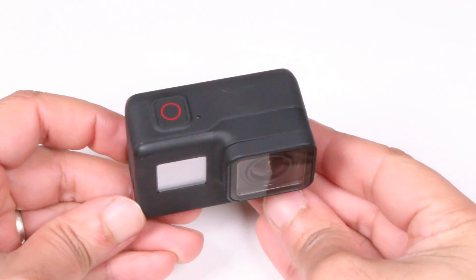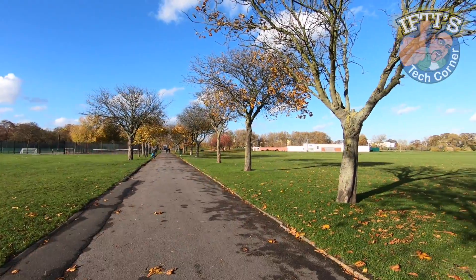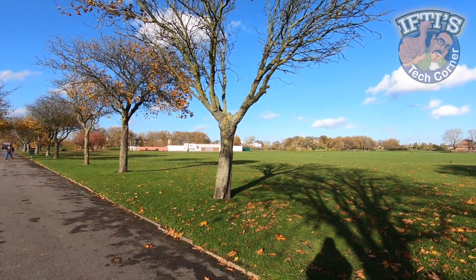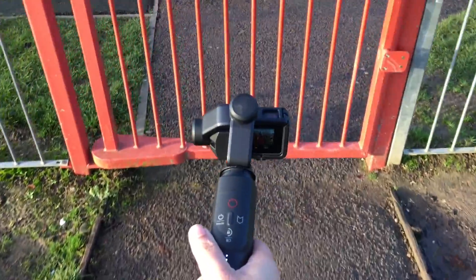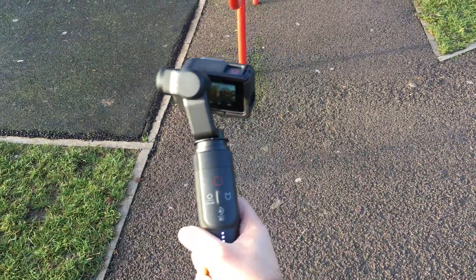For times when you want slower handheld movements though, nice smooth panning shots, or you're generally moving between different subjects, then switching off stabilisation, or better still picking up a motorised gimbal solution, will easily provide the best results possible.